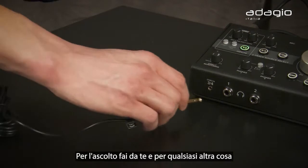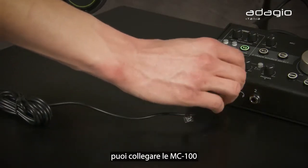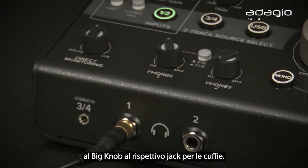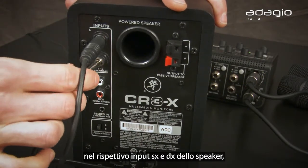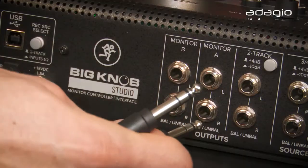To hear yourself and everything else connected to the Big Knob, connect your MC-100 headphones to the phones jack. Grab those quarter-inch cables and connect to the left and right of the powered CR-3X.